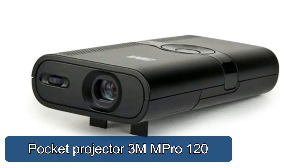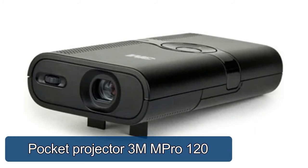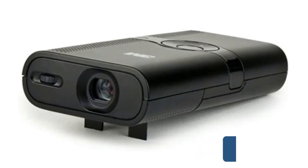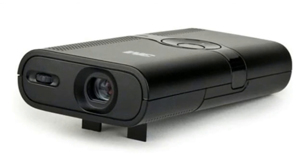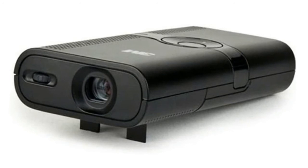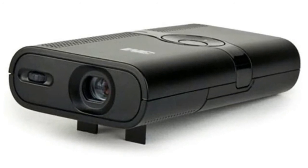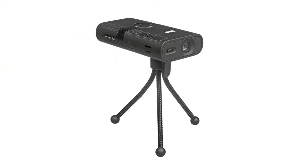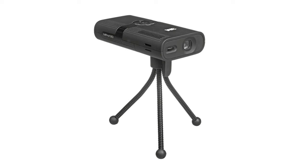3M MPro 120 Pocket Projector: LED light source with a 20,000-hour life means there is no need for a replacement bulb. Uses liquid crystal on silicon (LCoS) technology for superb image quality and minimization of component size. Integrated half-watt stereo speakers help transform the MPro 120 into a self-contained presentation device. The 3M MPro 120 projects images from 8 to 50 inches.